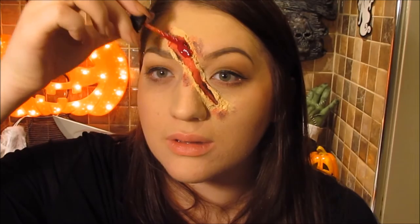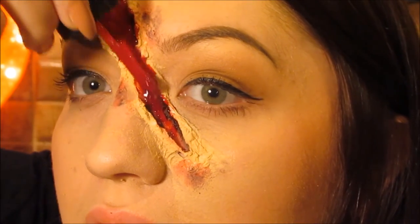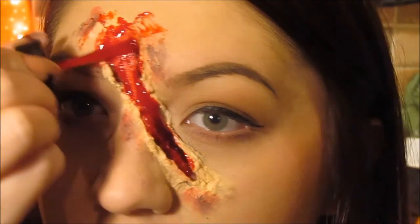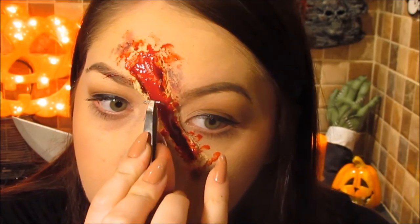The next step is blood, and I love this part. Just go to town on it — apply it all on the inside and splatter it all over, dabbing it in the appropriate places.